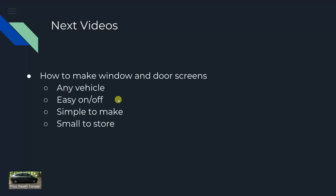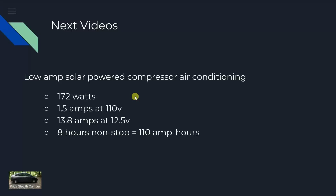The next videos coming up: by request, how to make window and door screens for any vehicle — easy on and off, simple to make, only a few things needed, small to store. After that, a low-amp solar-powered compressor air conditioner. The specs if everything works out: runs at about 172 watts — that's 1.5 amps at 110 volts or 13.8 amps at 12.5 volts. Running eight hours non-stop is only 110 amp hours, so with two 100-amp batteries charged during the day you could have AC in your camper at night. Thanks for watching!